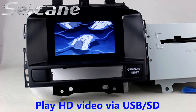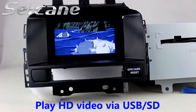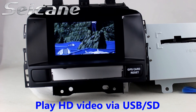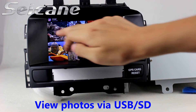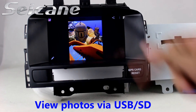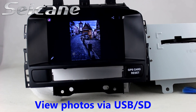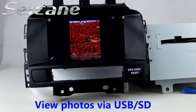Go back to the main menu and click the video icon. Enter the photo interface and you can view photos by sliding your fingers on the screen.